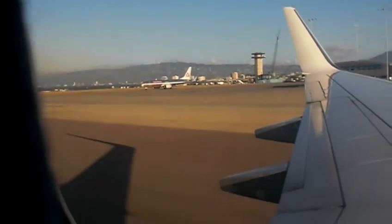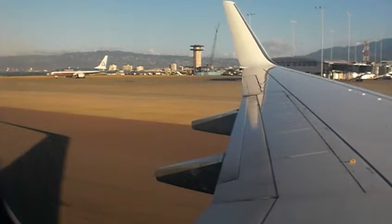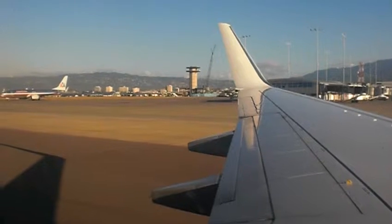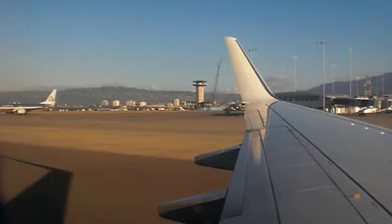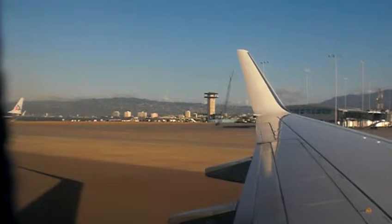Should we lose normal cabin pressure, oxygen masks will drop from the compartment above you. Remain seated. Pull the nearest mask and place it over your nose and mouth. Secure it by placing the elastic band over your head and pull on the side pieces to tighten. You must put on your mask before attending to anyone in your care.